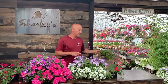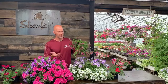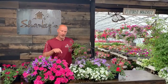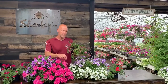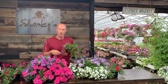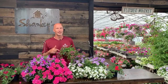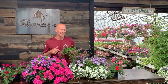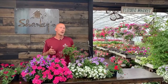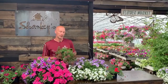Another one that we like to use is Scaevola — it's also called fan flower, that's kind of the common name. Scaevola doesn't get this big poofy head, but it has more of a longer trailing flower and it'll do the same thing — it'll poke through in all different spots. What I like about fan flower is there's no deadheading. So it's another alternative to verbena. If you absolutely don't want to deadhead, the fan flower might be a great alternative for you.